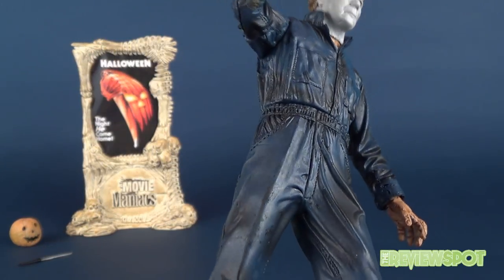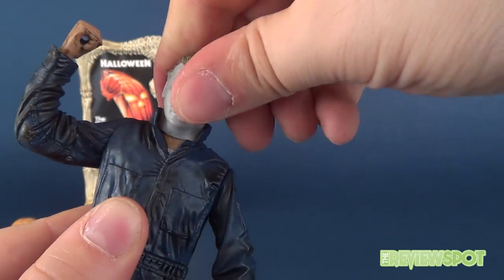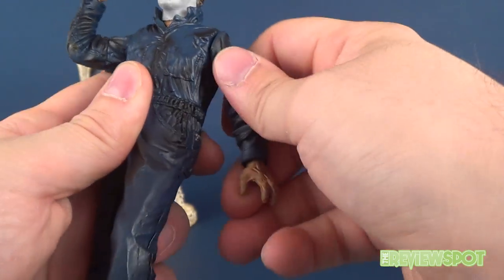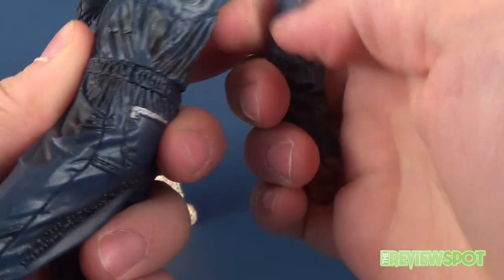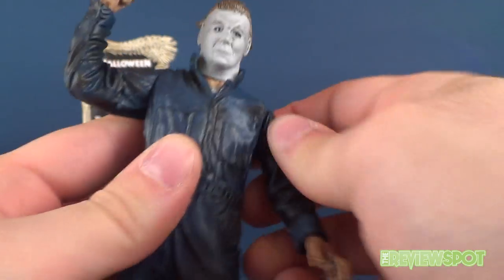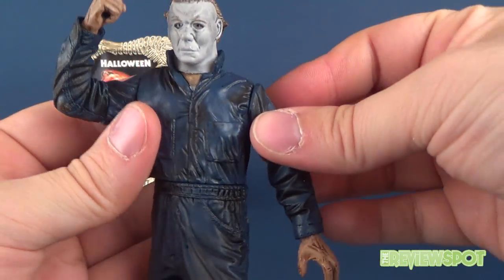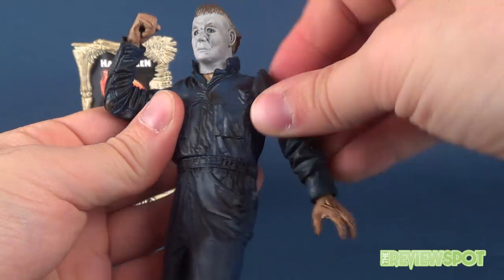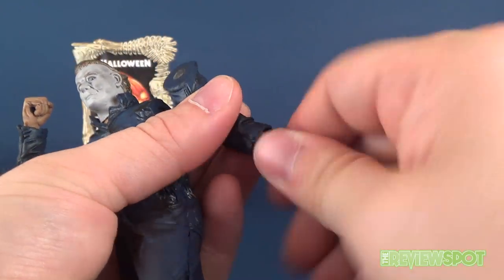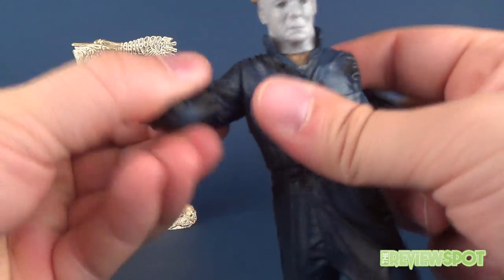He's very limited on posability. His head has very limited articulation, the arm — oh no, did I pop the peg? Oh no, I broke the peg! I was going to say his articulation all the way around... his arm would be able to rotate, but that really sucks. I'm going to keep this in the review just to show you guys.